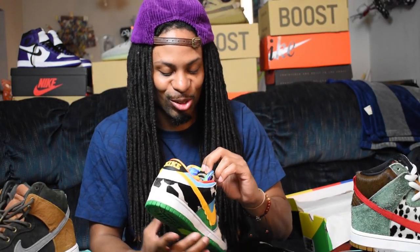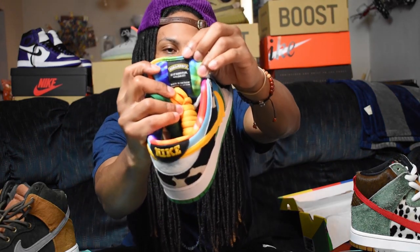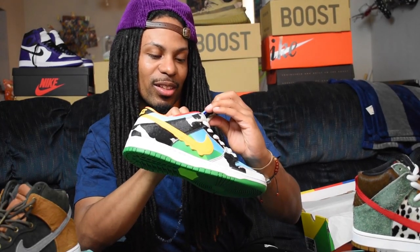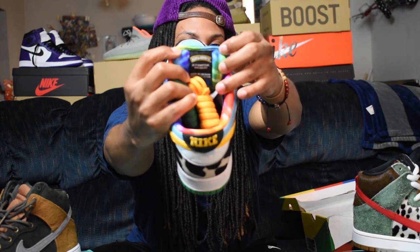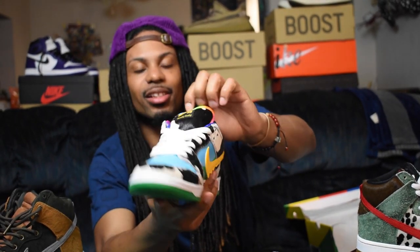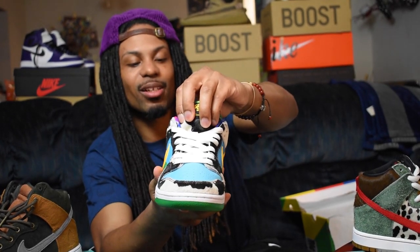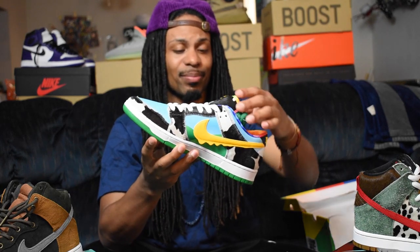On the tongue it says 'Ben & Jerry's' right there, and it reads 'If it's not fun, why do it?' — plain and simple. That's a great motto right there, thank you Ben & Jerry's for that. On the front of the tongue it says 'Chunky Donkey' with the cow fur on the tongue as well. Overall this is a pretty dope shoe — I give it a 10 out of 10.